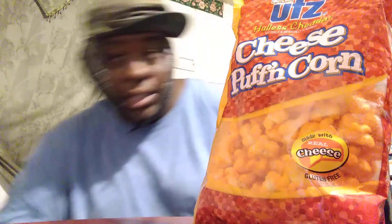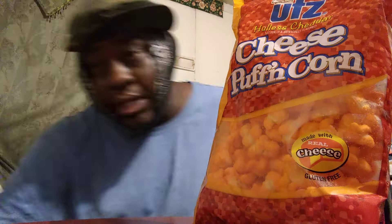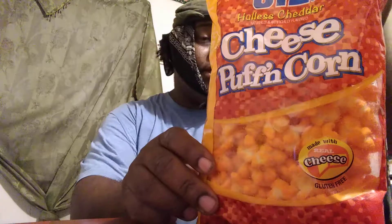Welcome back to the channel, y'all — back again with another snack review. This is the UTZ cheese puff puffing corn. It says here: made with real cheese. Never seen these before — I scooped them up at Dollar Tree, I want to say. For a dollar, it's a pretty big size bag.